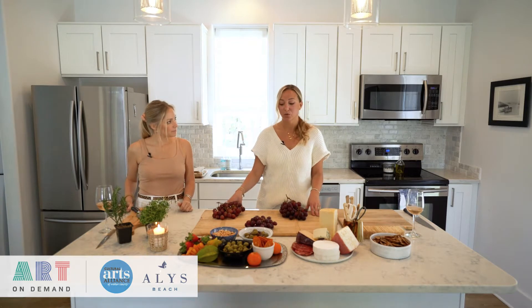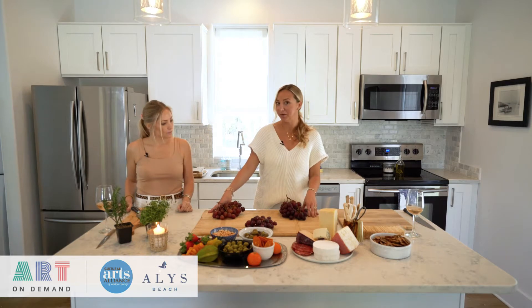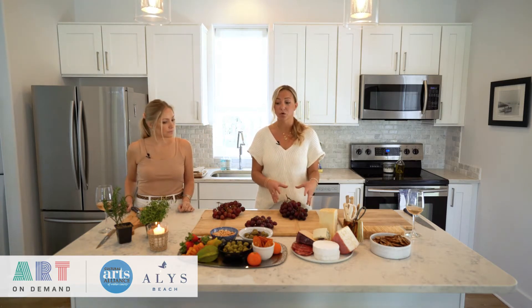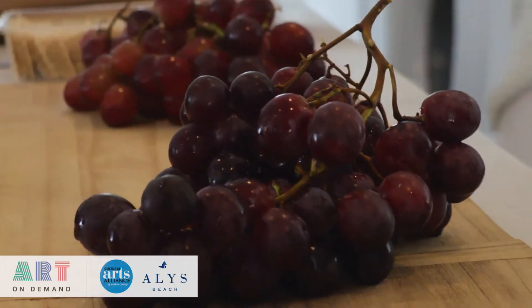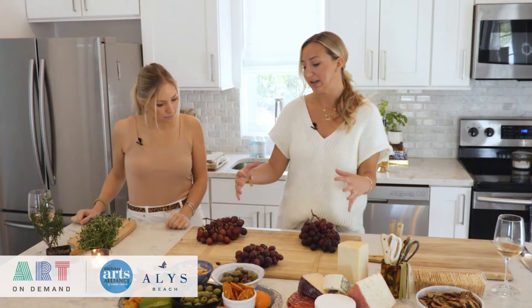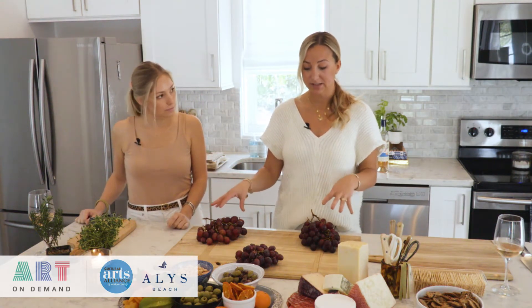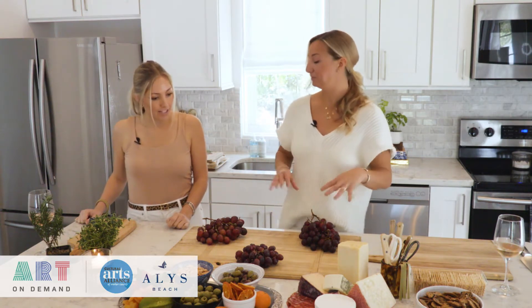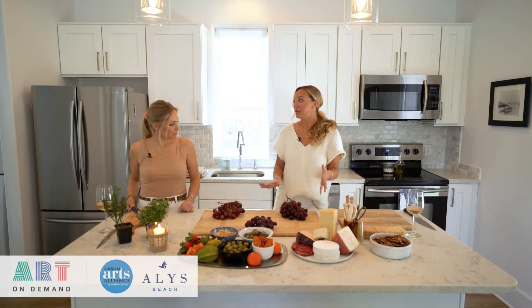I'm preparing this board for a party tonight for about 20 women, so something this size works well. To begin, we're going to anchor the board with some larger fruit items—grapes, a large apple, or pears—to kind of anchor it and hold everything in so your nuts and things aren't rolling everywhere. I like to place these larger items in a triangle formation and then build around that.